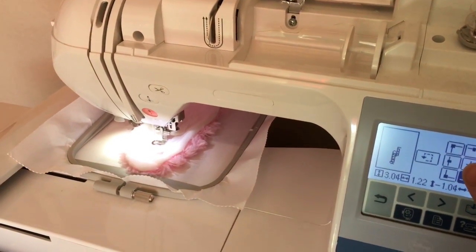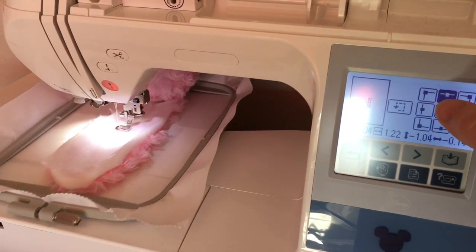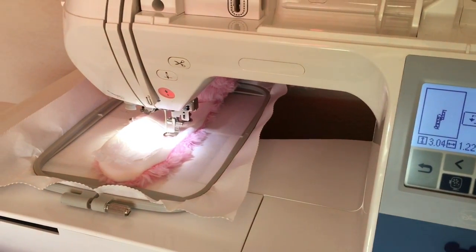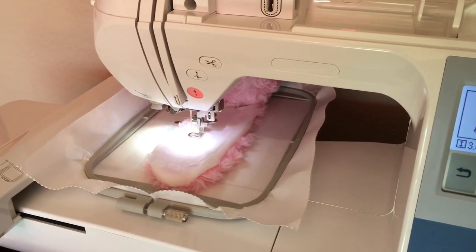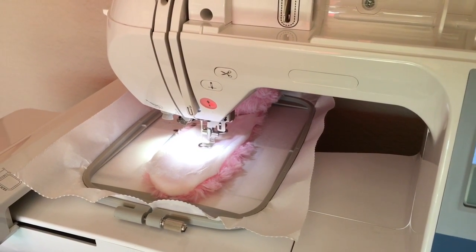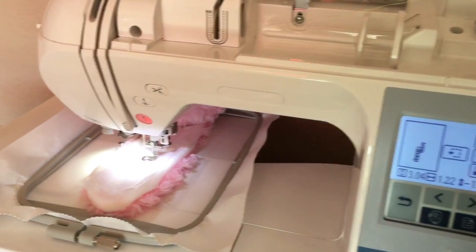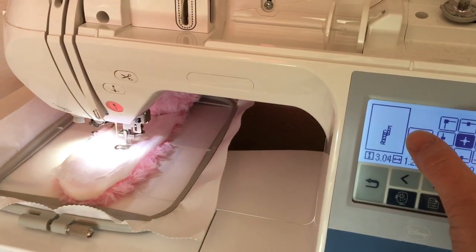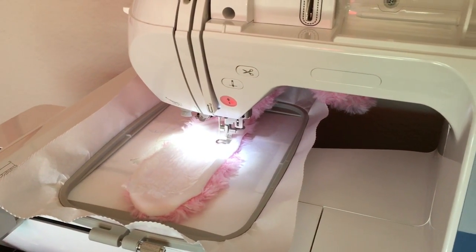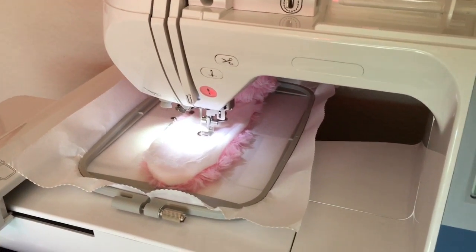I'm gonna check my end on this end — that looks good. Check my end on the other end — that looks good. Check my top and my bottom, make sure it's all in there, and bring it back to center. I think I can move it over a little bit more, and then to make sure it's all perfect I press this one button and it'll show me all the edges of where it's gonna stitch.